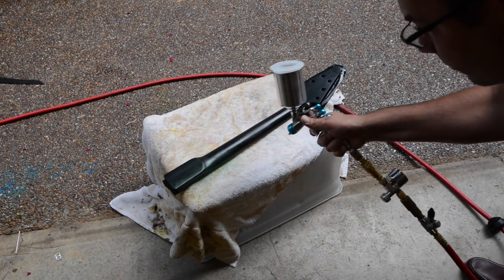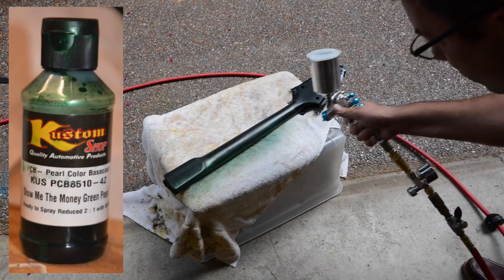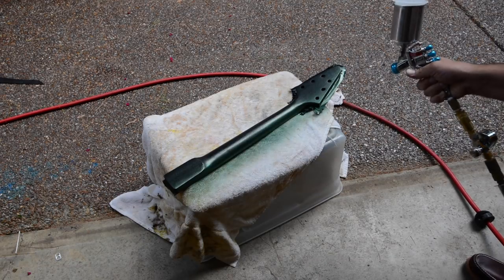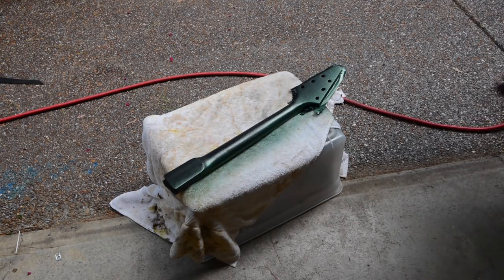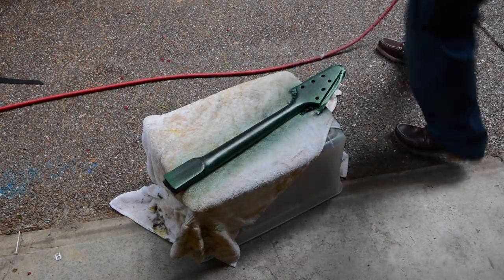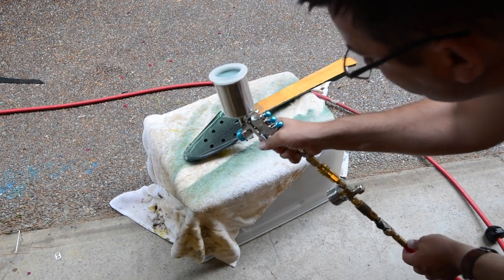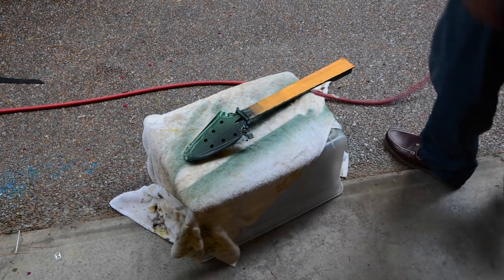We'll get it all sprayed in nicely and do the same thing on the headstock. For the back of the neck and the back of the body, we're going to use a custom shop color called 'Show Me the Money Green' and do sort of a fade as well. I don't have a full fade with a green dye, but I'm using the paint with the black base to give it a two-color look. On the headstock, I'm spraying across rather than into it so I don't get too much overspray.